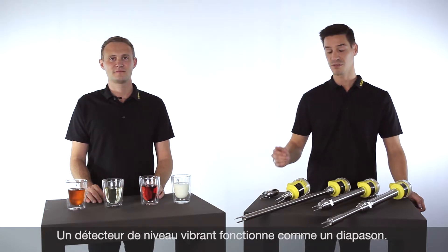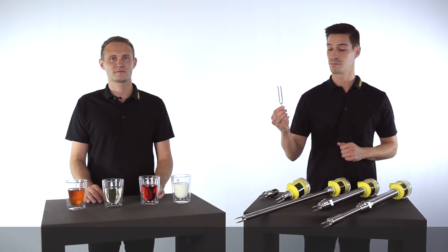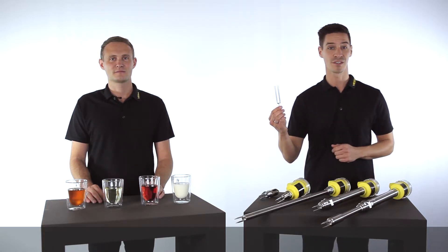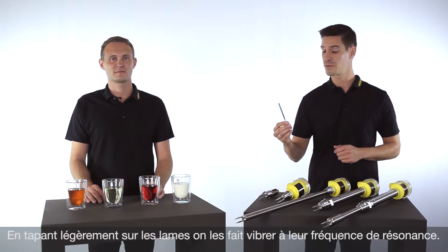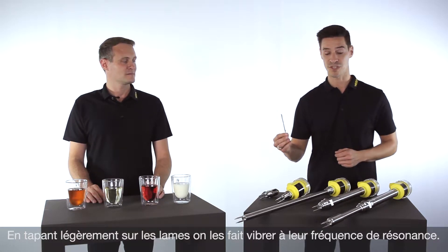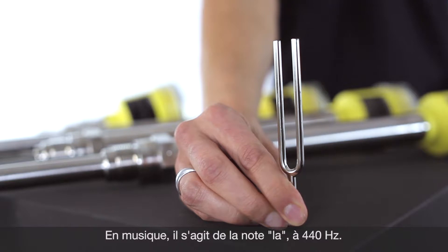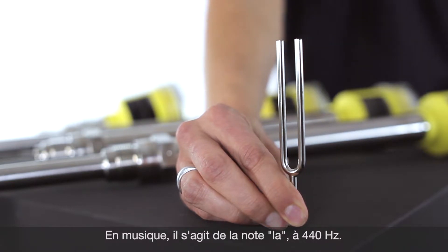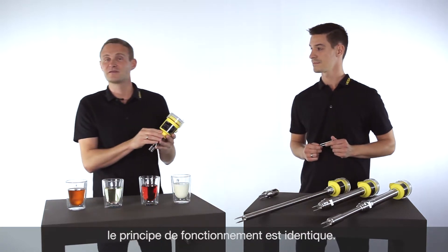A vibrating point level switch is comparable with a tuning fork, function-wise. You might remember from your music lessons at school — by striking the tuning fork slightly, we put the tuning fork into resonance frequency. The principle for vibration level switches is the same.